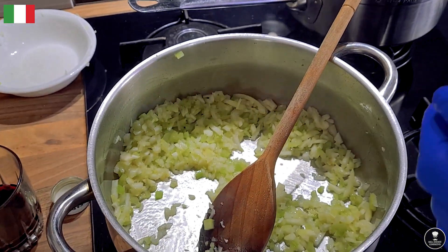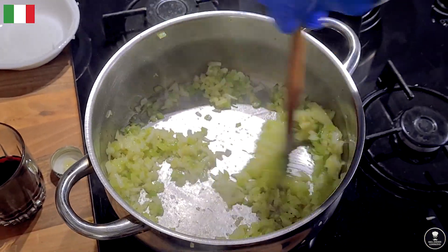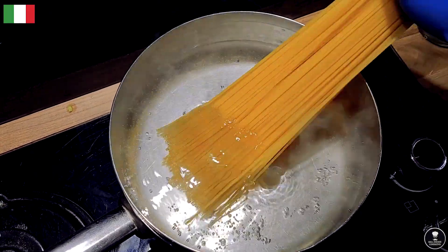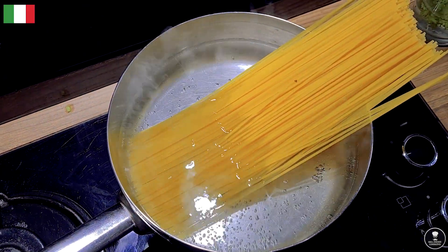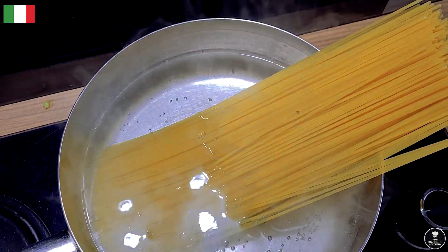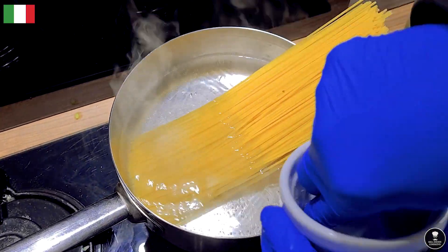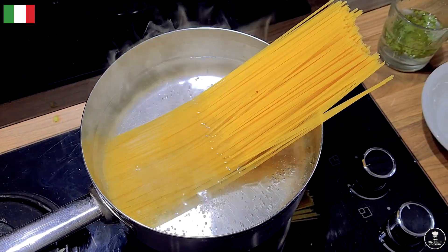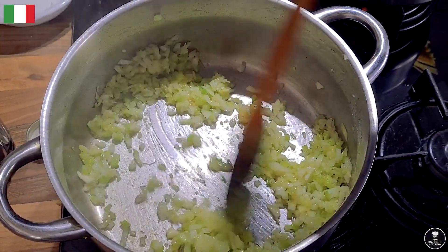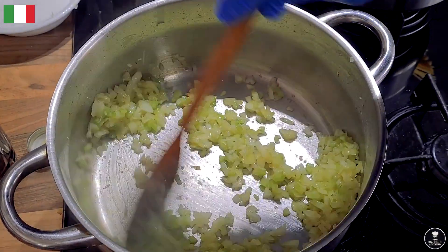A pinch of salt will speed up the softening. At the same time I have another pan with boiling water for my spaghetti. Add a little bit of salt to the water so the spaghetti doesn't taste bland. Come back to the pan — keep stirring. So simple cooking and the taste is delicious.